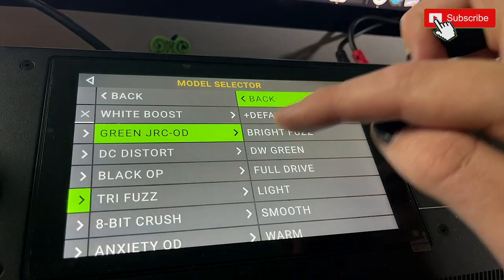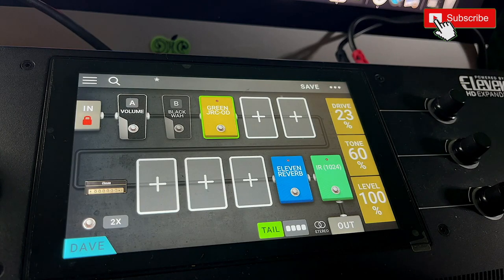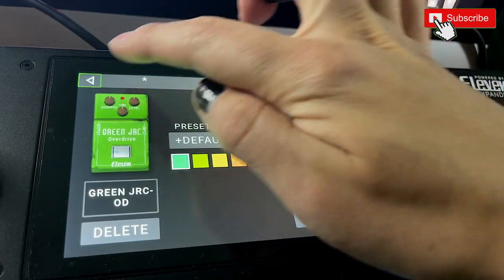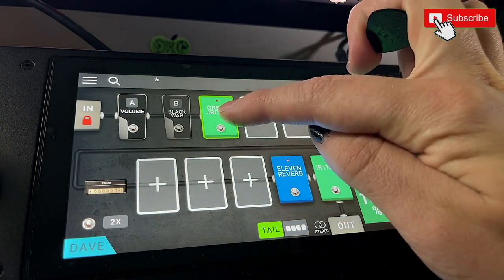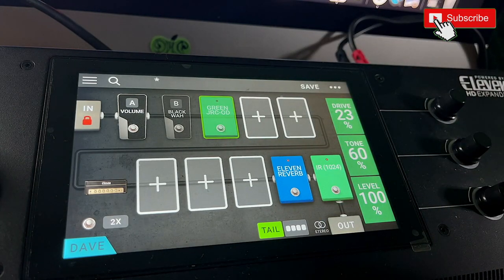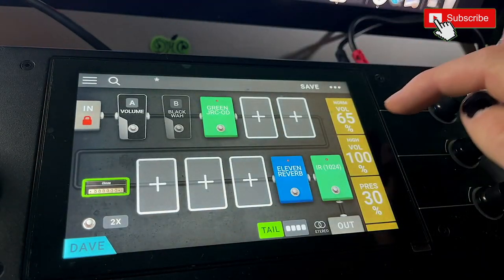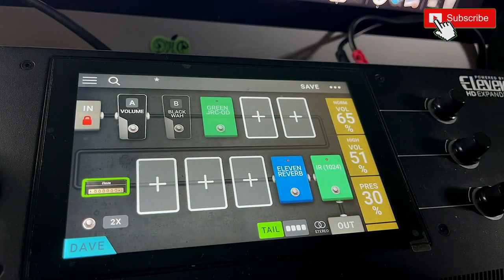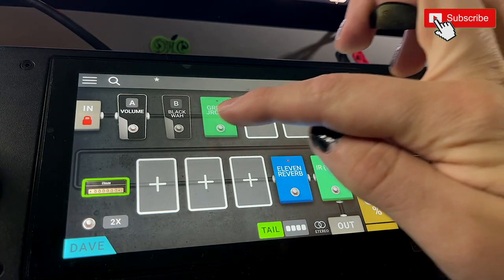Let's bring in some overdrive. I always tend to reach for the tube screamer — let's go to default. Sounded pretty good. I'm going to change the color — I hate that the default is orange, it should be green, so let's make it green. That's already pretty usable, so we can assign our green to one of the foot pedals and have it come in and out. This is off — there's kind of a two-channel thing there. Let's back the amp just a little. So there's our two-channel setup with a bit of a boost.